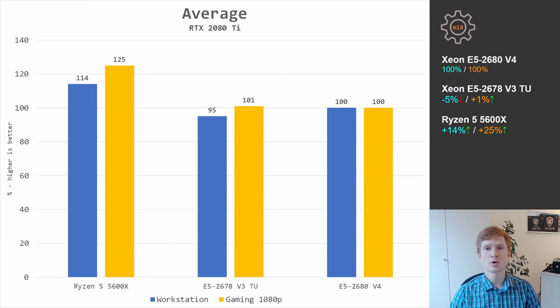Combining all results together and looking at the averages: E5 2678 V3 with Turbo Boost Unlock was only 5% slower than E5 2680 V4 in productivity workloads. In games, E5 2678 V3 was actually 1% faster than E5 2680 V4. You can disable hyperthreading and get those extra 1-2% with E5 2680 V4, but it will only be enough to match E5 2678 V3 in games.